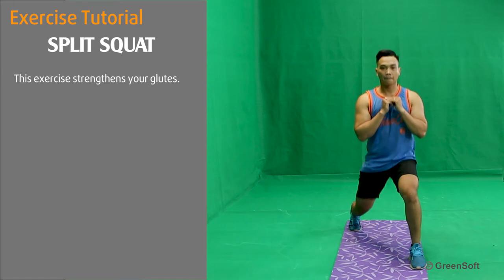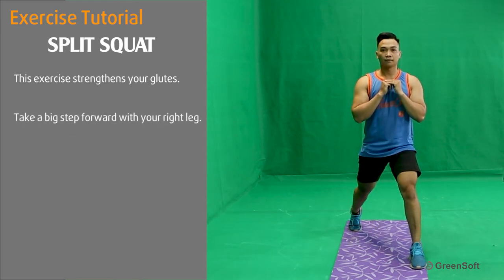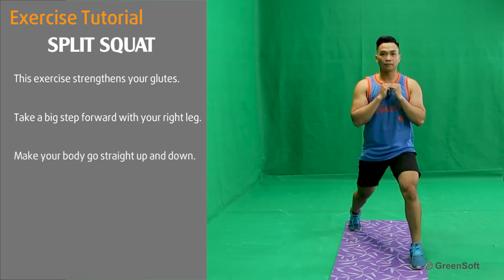This exercise strengthens your glutes. Take a big step forward with your right leg. Make your body go straight up and down.